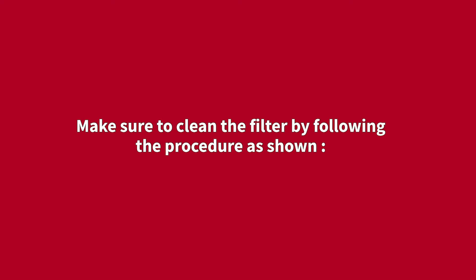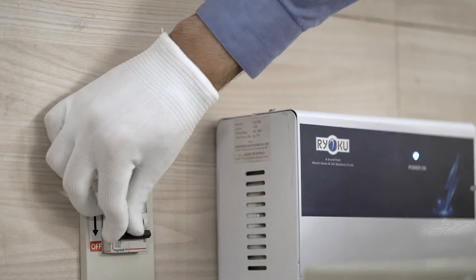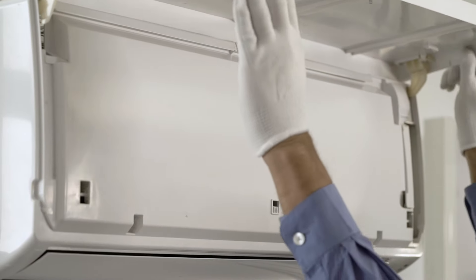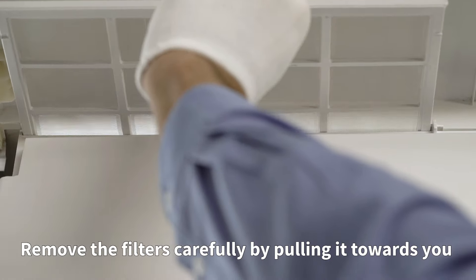Make sure to clean the filter by following the procedure as shown. Switch off the unit, hold both sides of the front panel and gently open it. Remove the filters carefully by pulling them towards you.